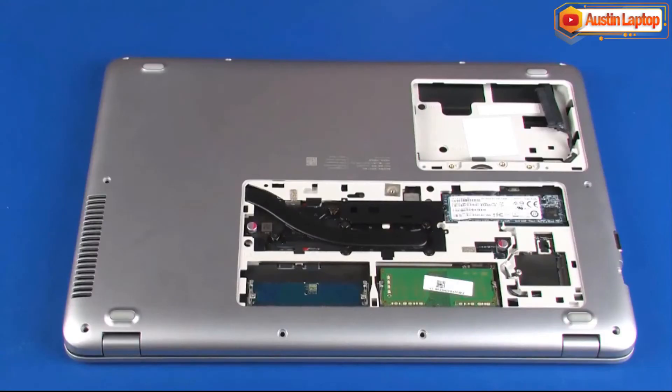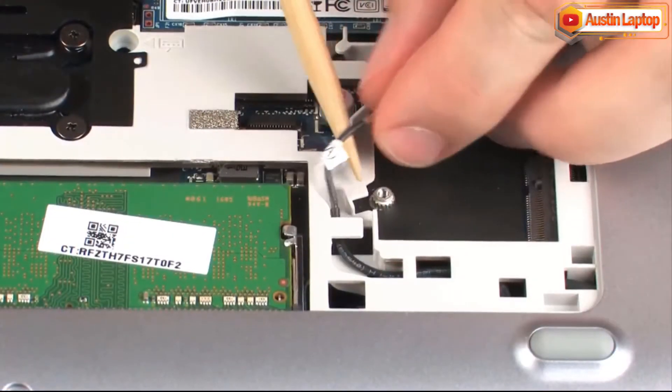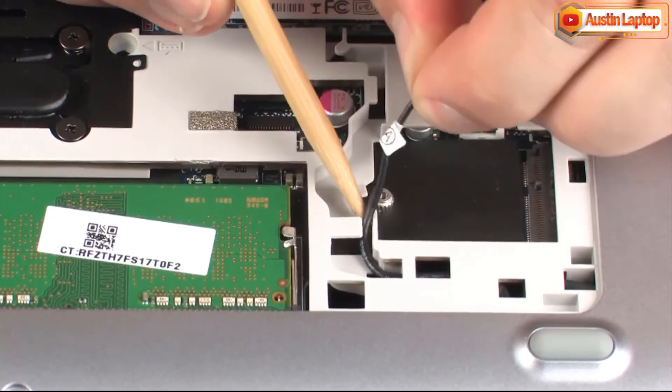Removal. Make careful note of the routing of the display panel and wireless antenna cables for later replacement. With the notebook resting on the display panel assembly, remove the wireless antenna cable from the routing channel on the bottom of the base enclosure.